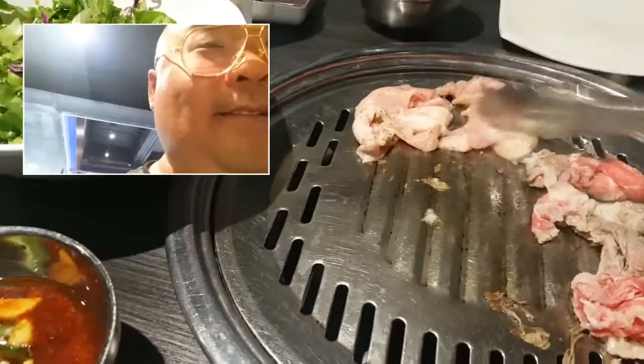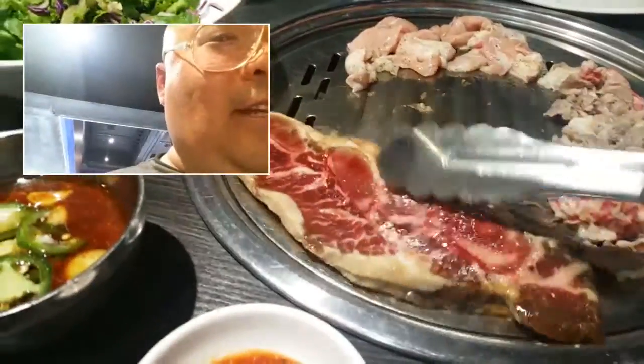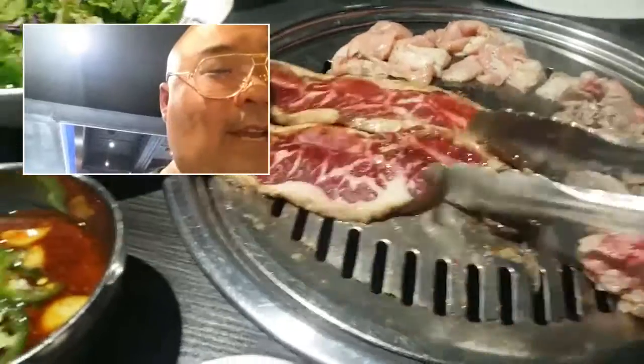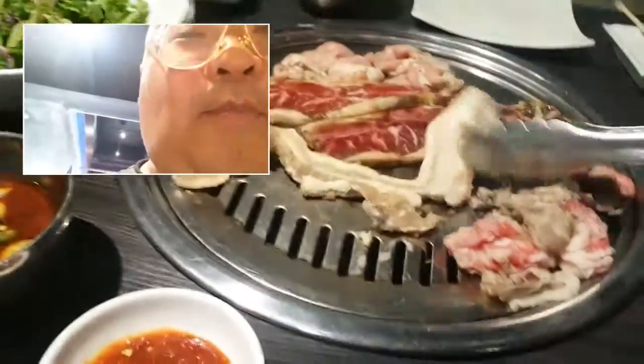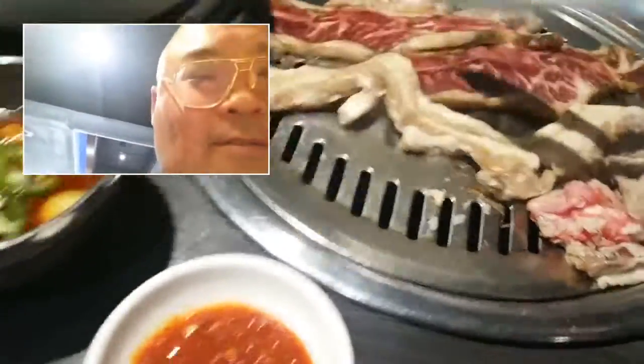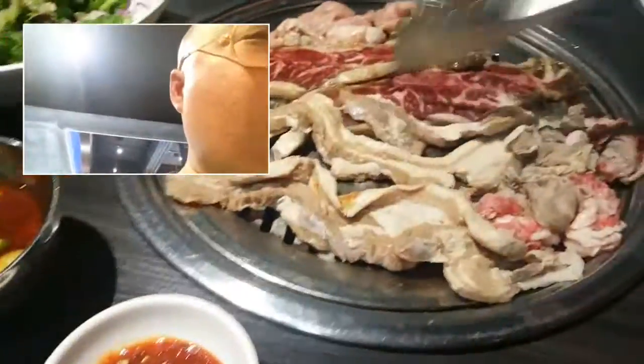Moving the meat to the side. These ones right here are the ribs. Sticking it on just like that — there we go. Let's separate it. And then this right here is smoked garlic pork belly. Here's all the raw meat. Well, the brisket is kind of cooking. You have the smoked garlic, the ribs, and the pork cheek.